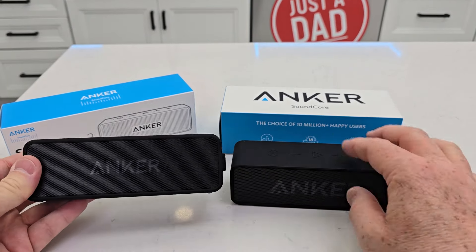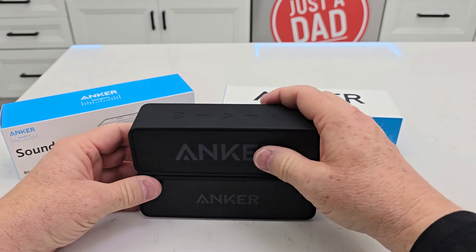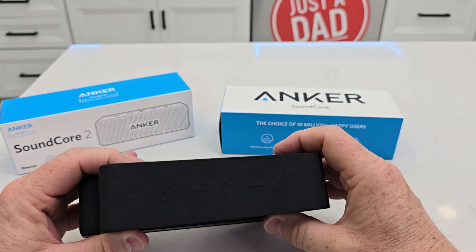They both have a 24-hour runtime. Size-wise they look really close — height-wise they're the same, though the Soundcore 2 might be just a little bit taller, and front to back they're about the same.